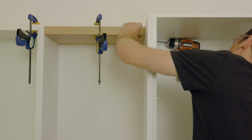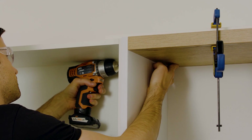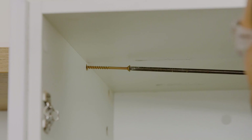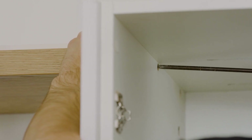Using a 4mm drill bit, drill into the shelf through the pre-drilled holes in the cabinet. Ensure that the shelf is kept level and that the drill is held perpendicular. While the shelf is still held in place, screw the 70mm screws through the cabinet and into the shelf.